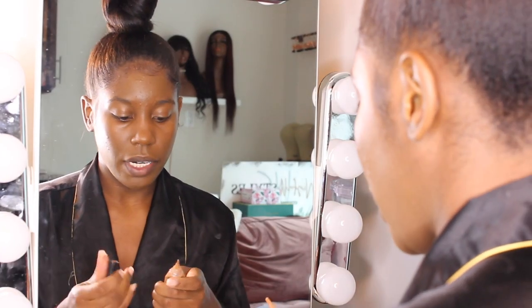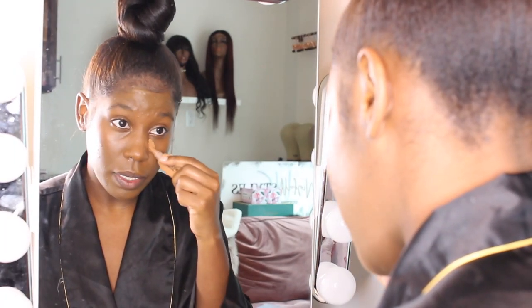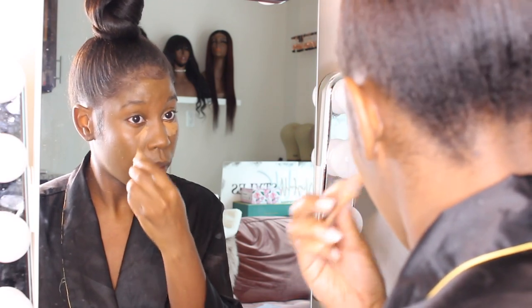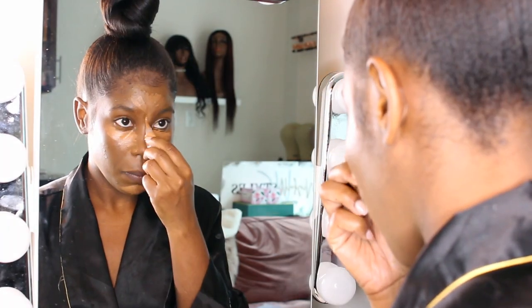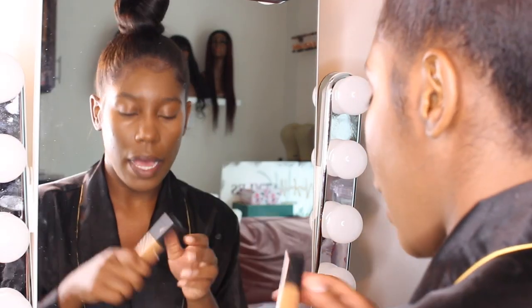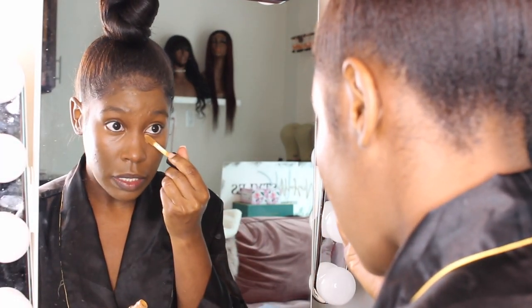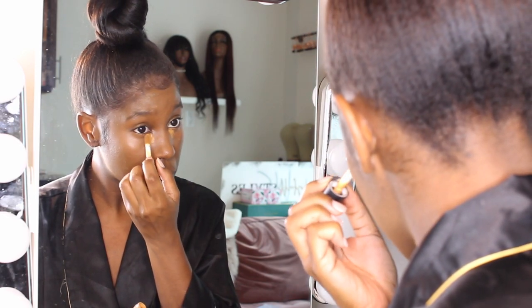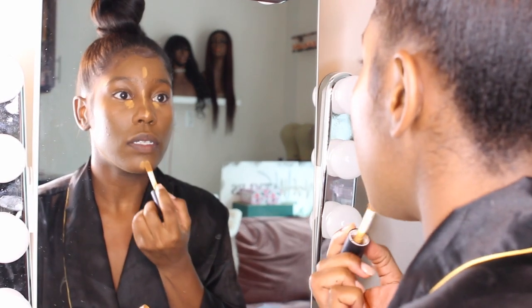I am still using my Black Radiance Concealer number 8047. I'm pretty sure I put them in my last makeup video where I used these, so I will link that video or put the products in the description box. I'm going to take my e.l.f. — the words are kind of coming off — and this is in a lighter color. I'm just going to put this in the corners and a little bit down the bridge of my nose just to kind of brighten it up a bit.